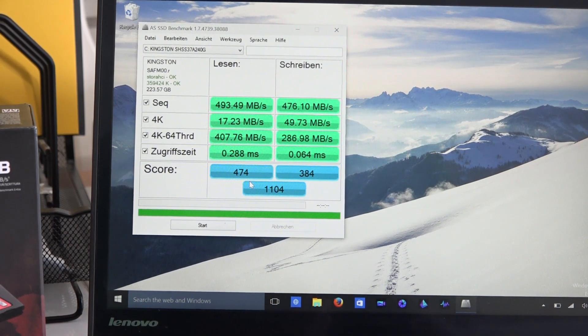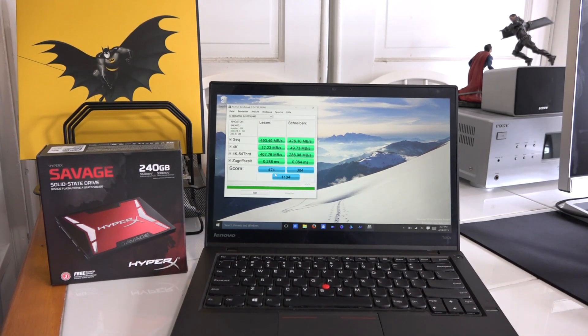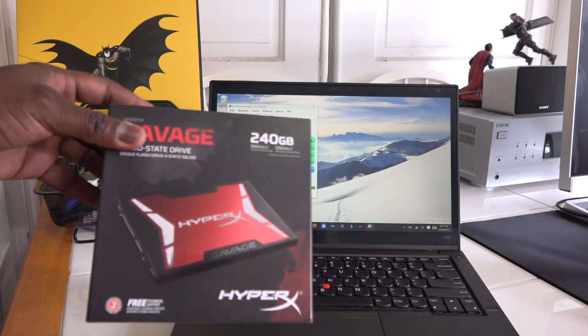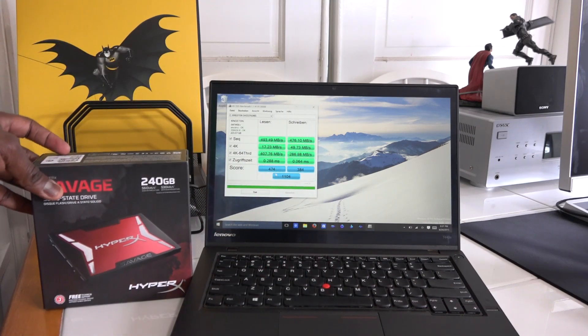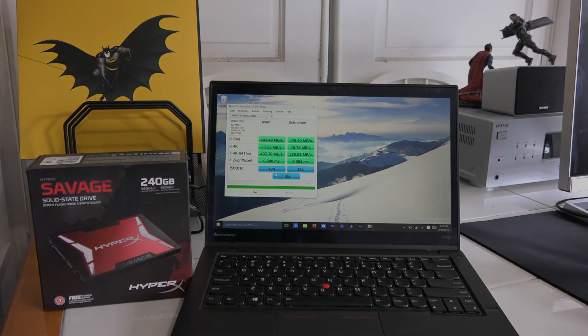If you guys have any questions or comments about the HyperX Savage, let us know. If you've bought one and installed it, let me know what kind of performance you've been getting overall. I like it so far and the T440s has been working pretty well. Don't forget to like, share, and favorite this video, subscribe to the channel — this is Thundee saying thank you, and always enjoy your entertainment.